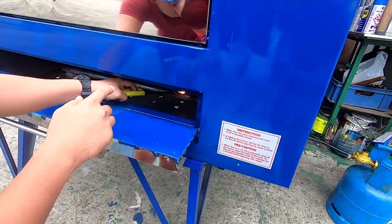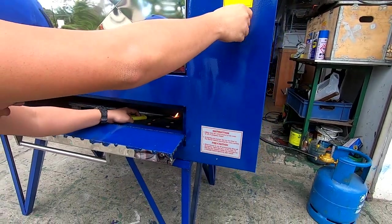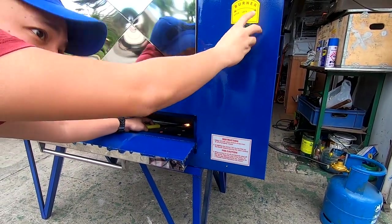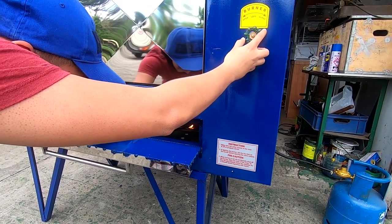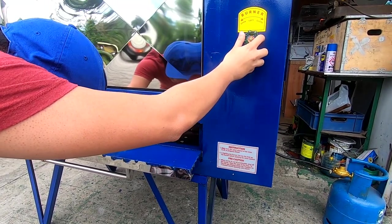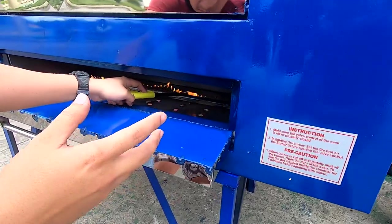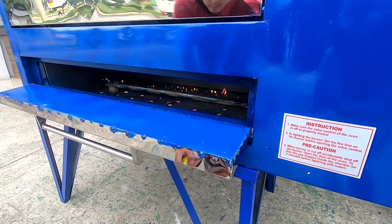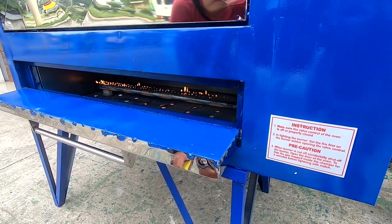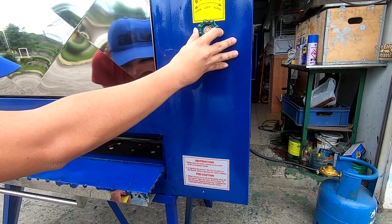Ang first thing gawin, lagyan ng apoy yung tubo. Kailangan may apoy, then tsaka nyo i-left yung knob — dahan-dahan. Pag-left nyo, makikita nyo na yung apoy bumubugan na. Kung gusto nyo mas mahina, turn right na lang.